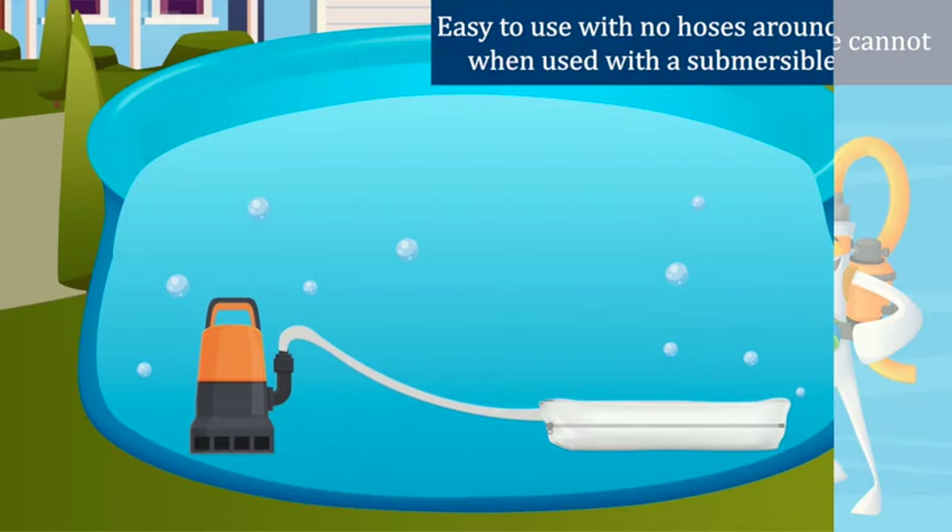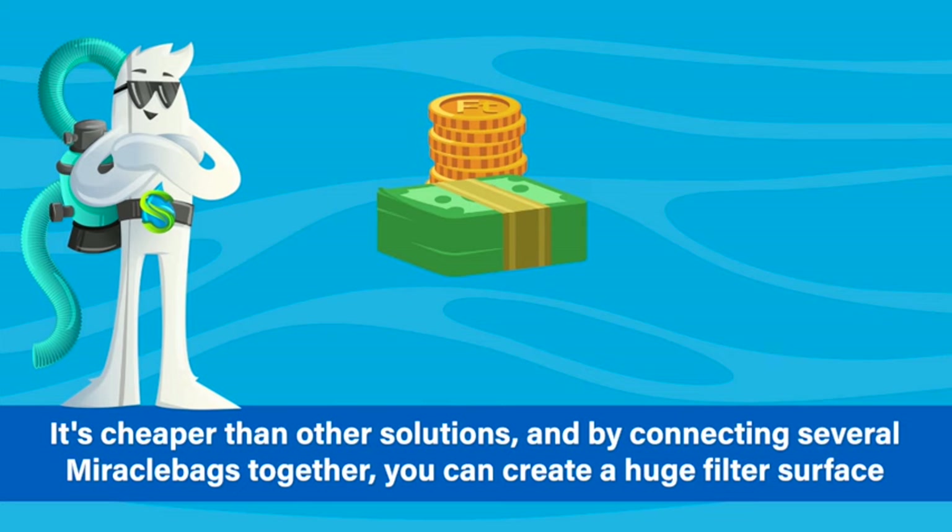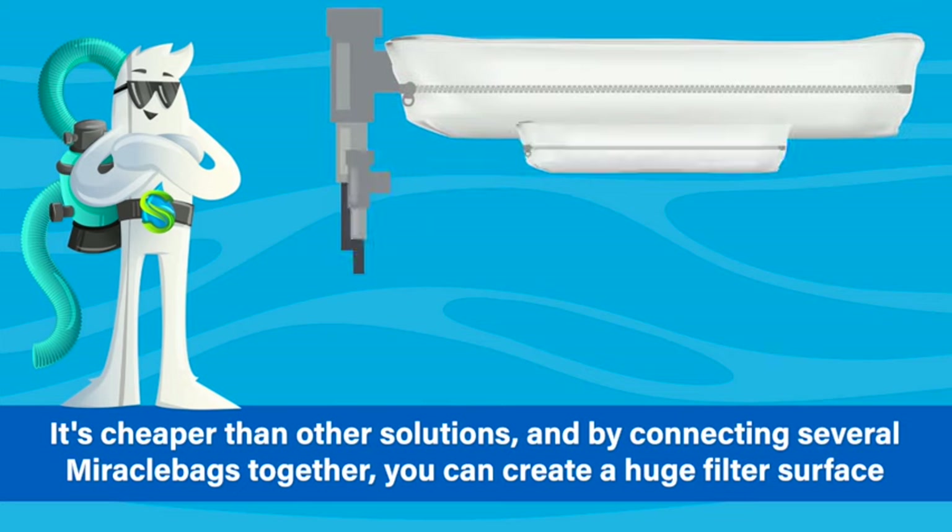Easy to use with no hoses around the pool when used with a submersible pump. It's cheaper than other solutions. By connecting several Miracle Bags together, you can create a huge filter surface.